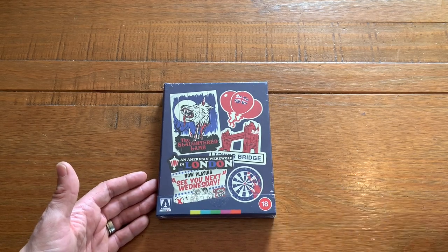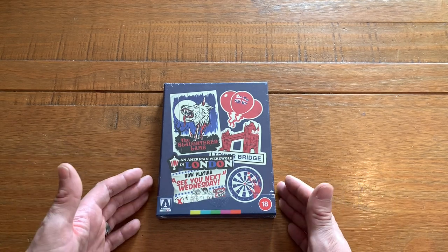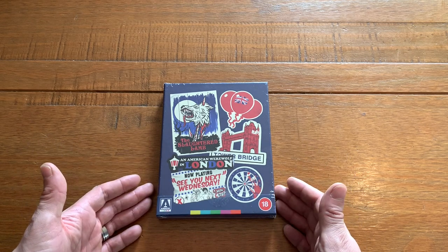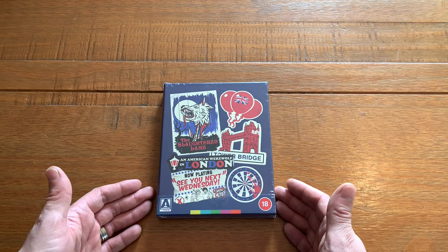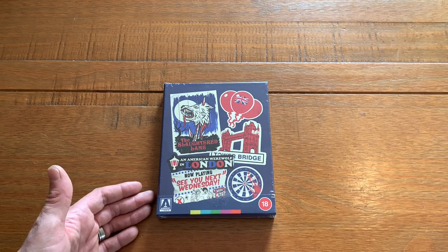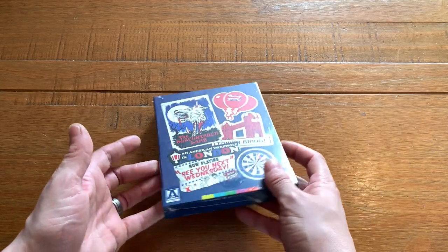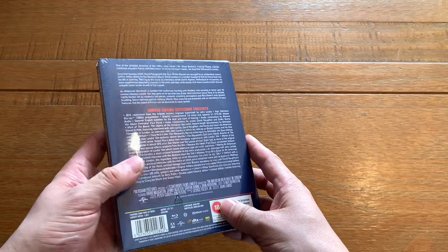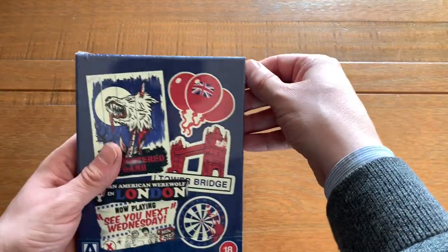It is a ZAVI exclusive steelbook that comes in a rigid slipcase. This thing was limited to — I want to say — 1500 copies, though I might be wrong, so correct me in the comments. A steelbook in a rigid slipcase from Arrow of An American Werewolf in London — we're going to crack it open and have a little look.